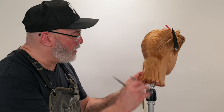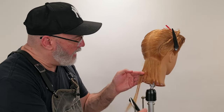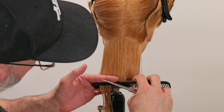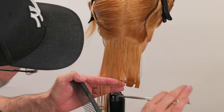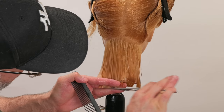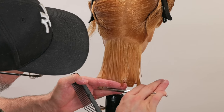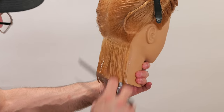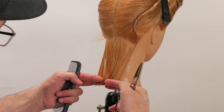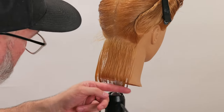We're going to do the same thing on the other side and match that as best we can. Comb down, create my tension — there's my scissor guide from the previous section in the center. Compensate, check that out. I'm going to look and see if my sides are even, and it looks like the left is a little longer.